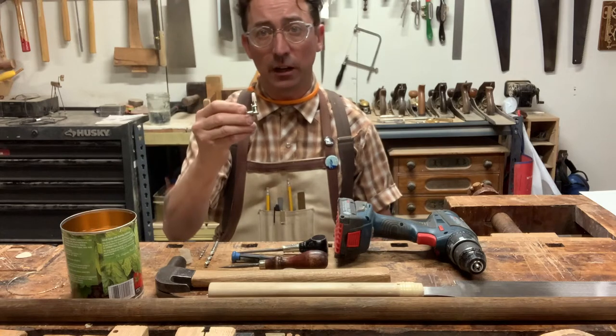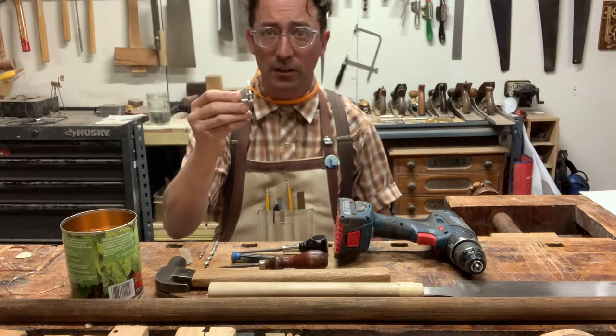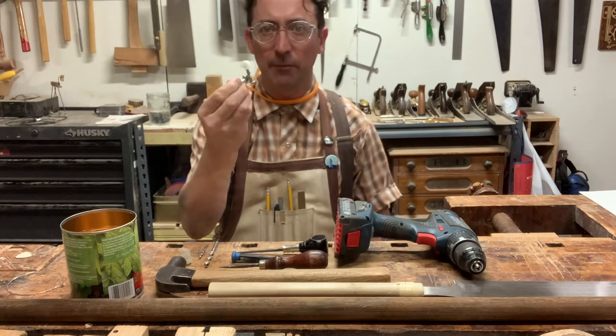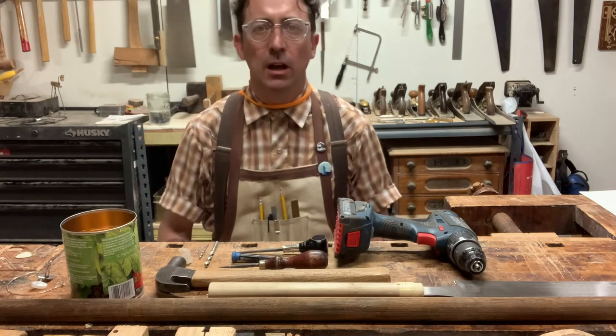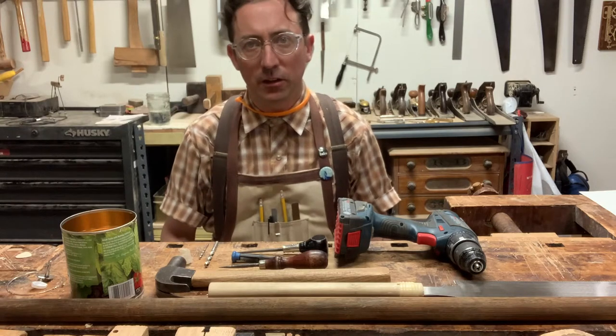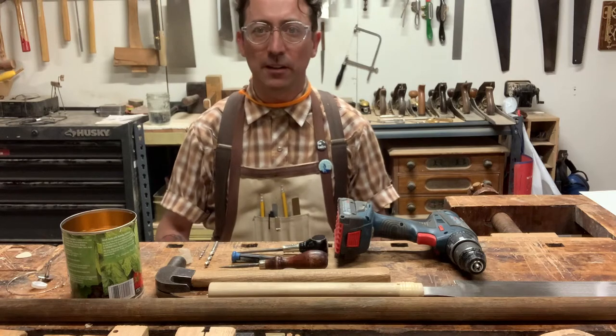Almost every guitar shop that does repairs has a coffee can full of mismatched tuners sitting in the back, and they'll probably sell you one for not a lot of money. I build these instruments with a lot of young people, so I'm going to talk as if I'm speaking to a young person. If I'm speaking to a not-young person, I'm sorry — I don't mean to be condescending.